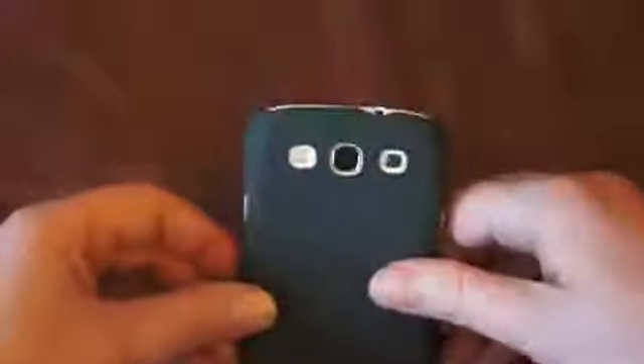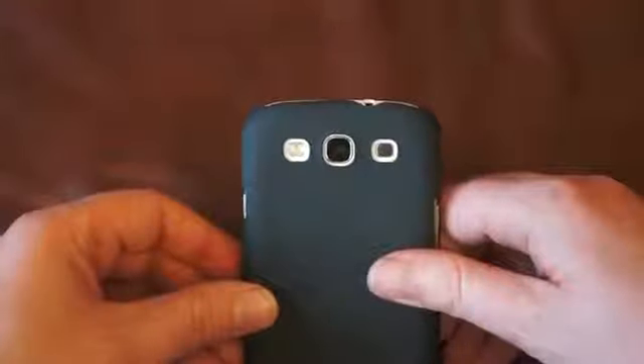On the back, the cutouts line up perfectly with the flash, the camera and the loudspeaker. You've also got access to the charging port at the bottom of the phone and the 3.5mm headphone jack at the top of the phone.